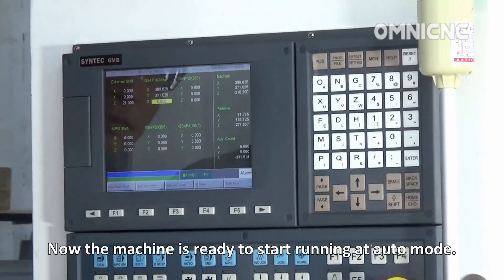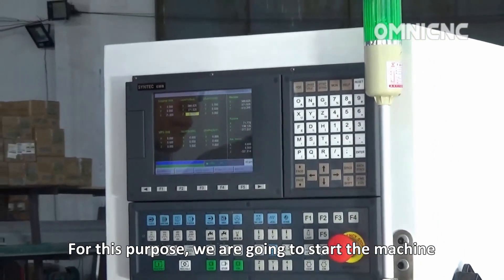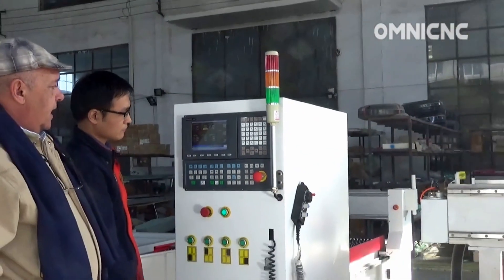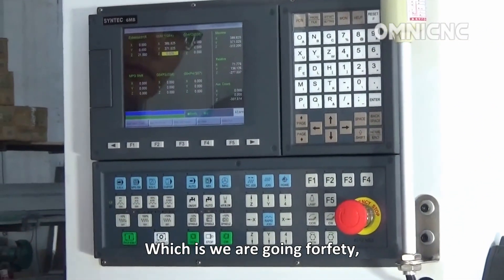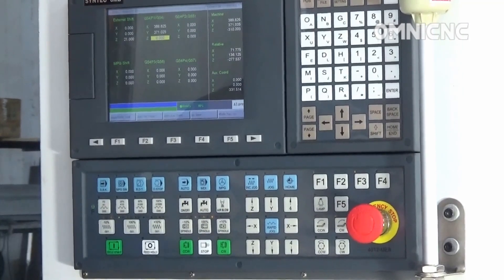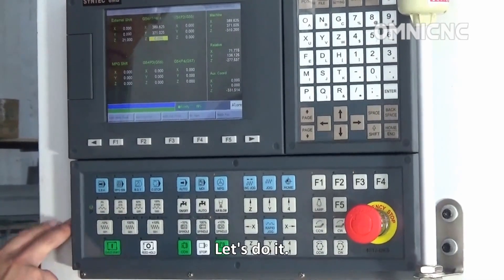Now the machine is ready to start running in auto mode. For this purpose, we are going to start the machine using MPG simulation. For safety, we are going to make the machine work step by step by rotating the MPG generator. Let's do it.